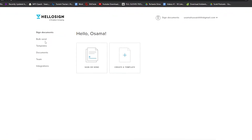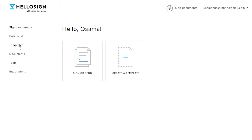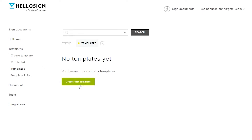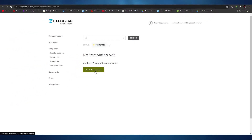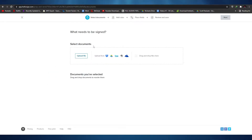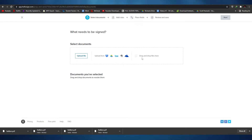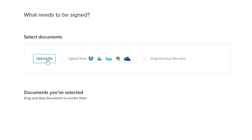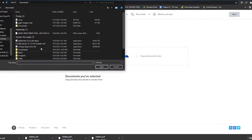Let's go over to Templates so we can find or create a template. Once we click on Templates, we can either create templates, create template links, or view template links. We have no templates ready yet, so we need to create one first. Click 'Create First Template', and then we'll have to upload a document. You can drag and drop files or click the button to browse and select the file you want. Let's go ahead and upload the file.